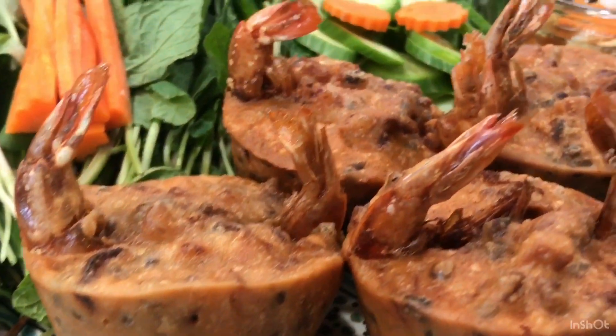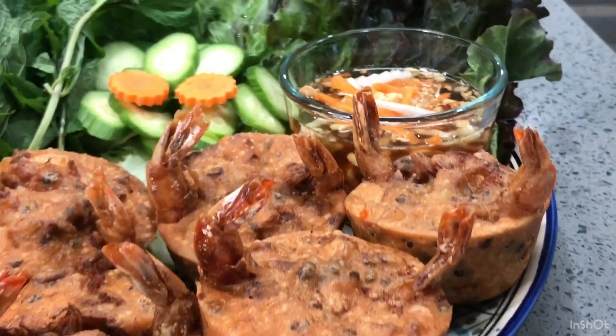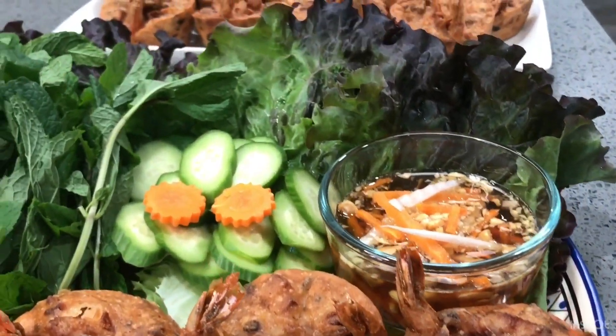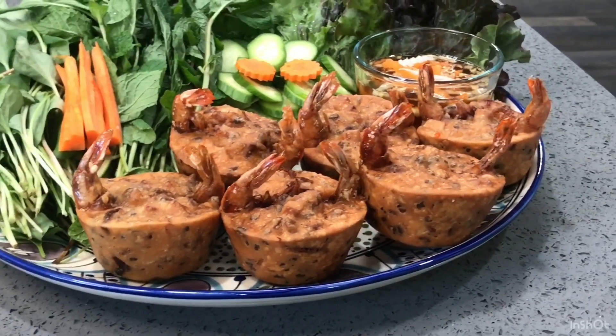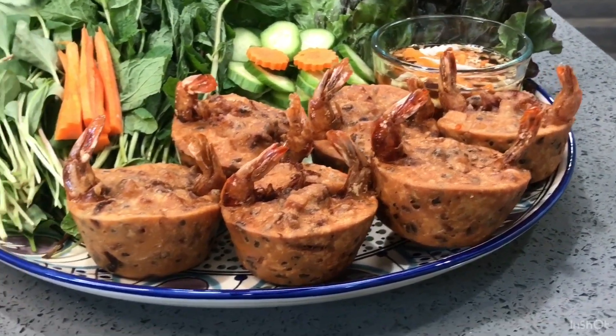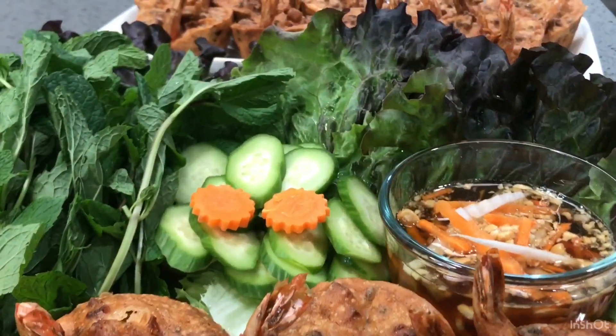Hello everyone. Today I'm going to show you how to make Cambodian Shrimp Cake. Alright, let's see what ingredients we need and how to make it.